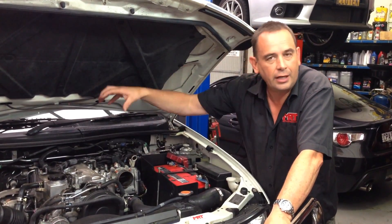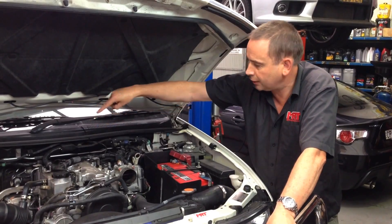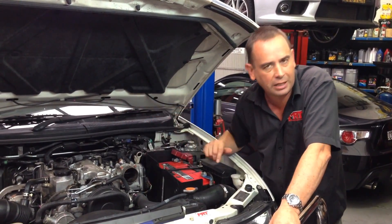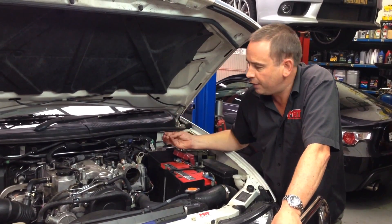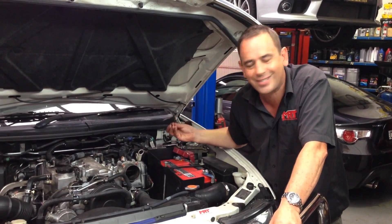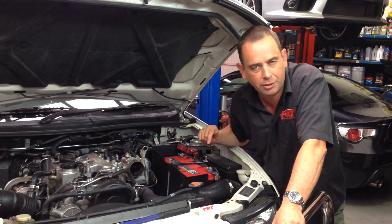What happens is the exhaust soot goes through the exhaust gas recirculation, comes back in through the inlet manifold, and mixes with engine blow-by which has got oil in it. That forms a black paste that then gets stuck on the inlet manifold and slowly restricts the inlet side of your engine.